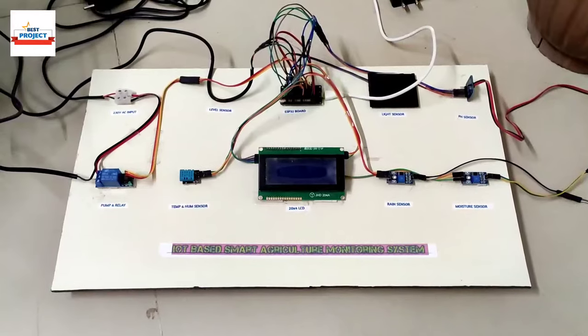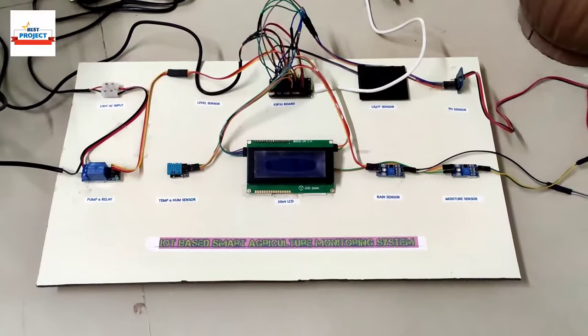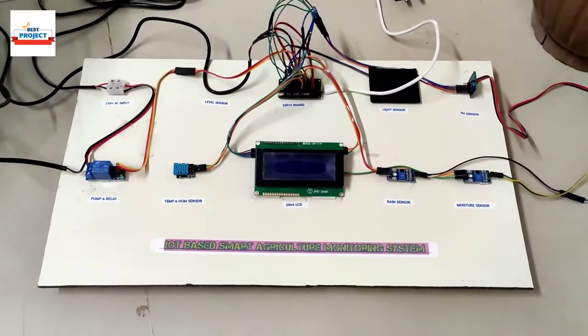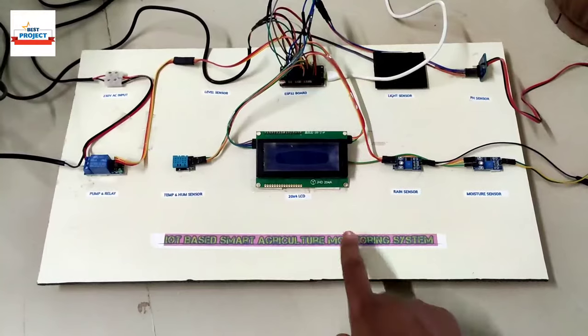Welcome to our YouTube channel, Alexis Projects. Today we will see our new hardware model setup titled IoT Based Smart Agriculture Monitoring System. The hardware setup is available on your screen.